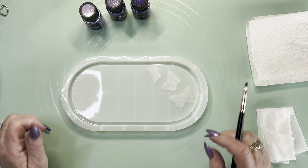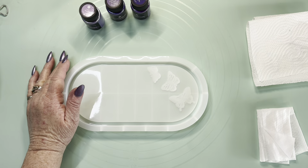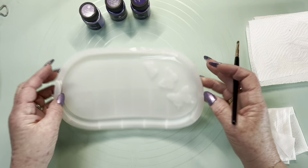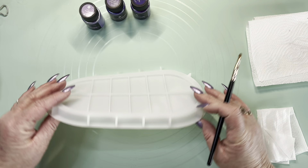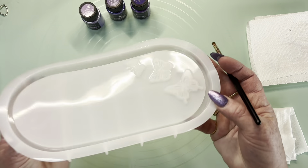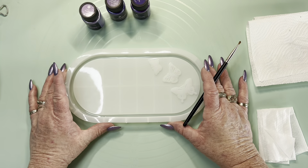Hi, welcome back to Guardian Angel Resin Creations. Today I have another new mold — they're just Temu molds, so they only cost about five or six dollars. I will link it below. It's got butterflies on it, raised butterflies, and today I'm going to work with these.